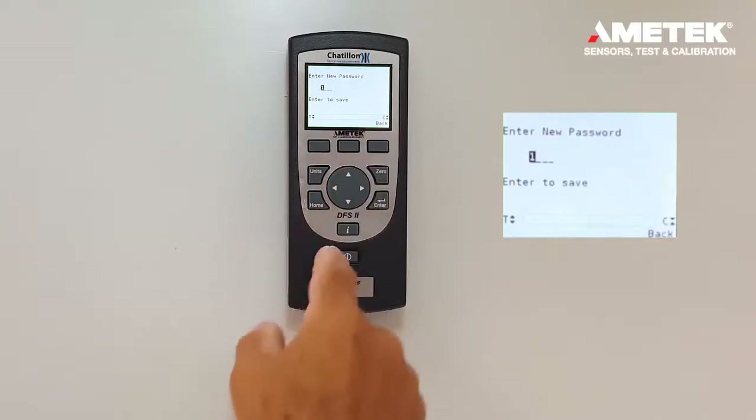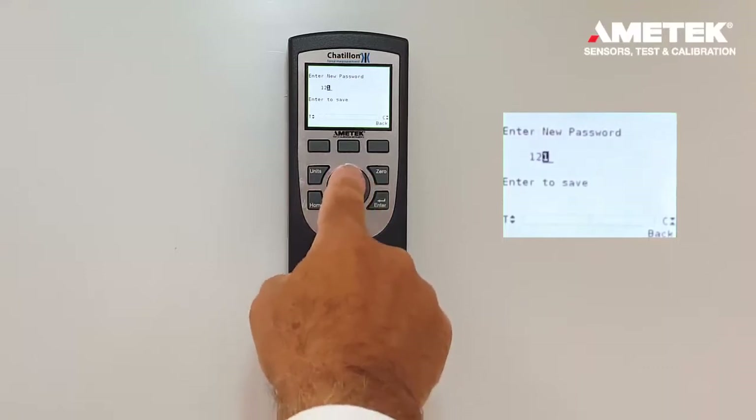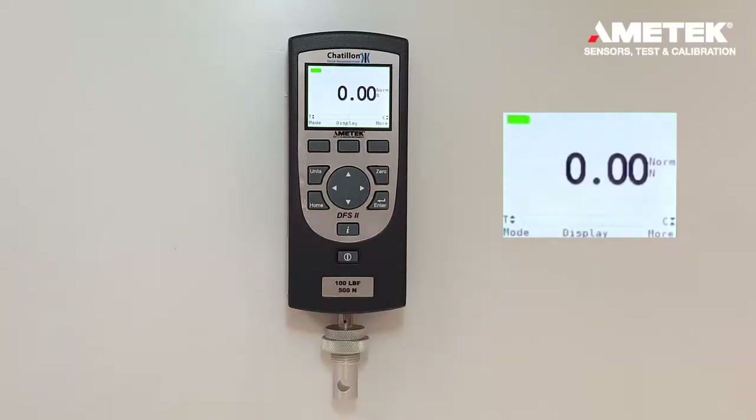In this case, let's say one, two, three, four. Enter. The new password, 1234, has been enabled.